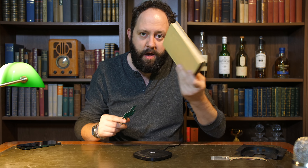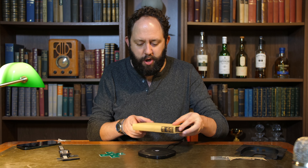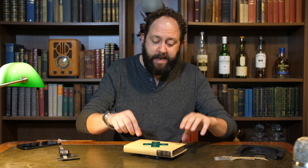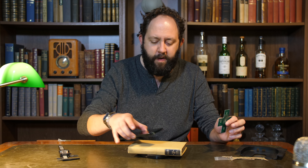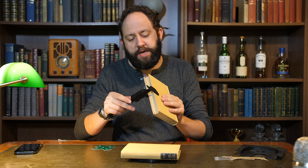Apparently you can charge up to three centimeters of thickness. So let's test it. This first book is 2.5 centimeters — 25 millimeters. Will the tester be picked up through it? Look at that — that is a significantly thick item for it to be charging through. And will it pick up on a phone? The answer is yes, I can charge through a book. This is extremely impressive.